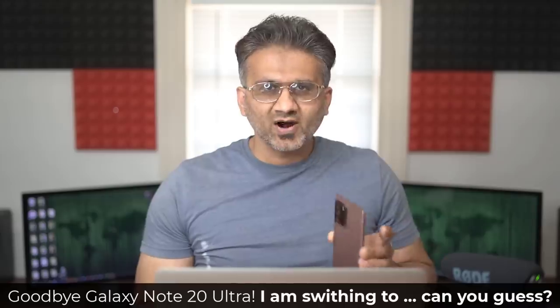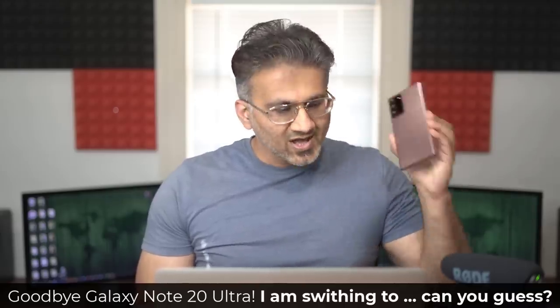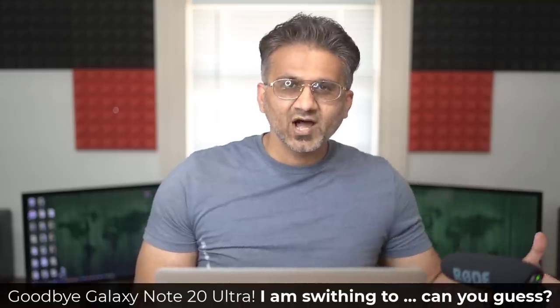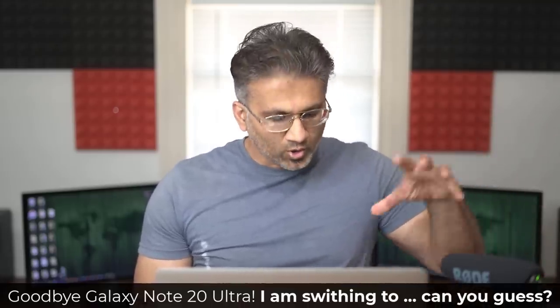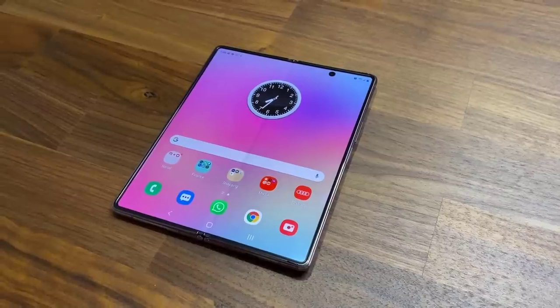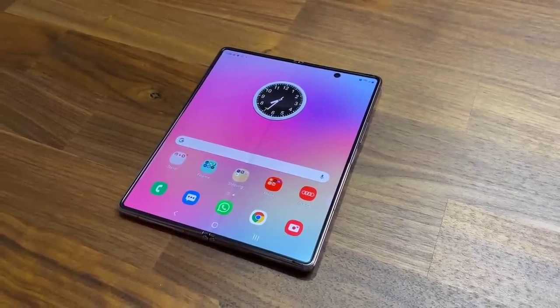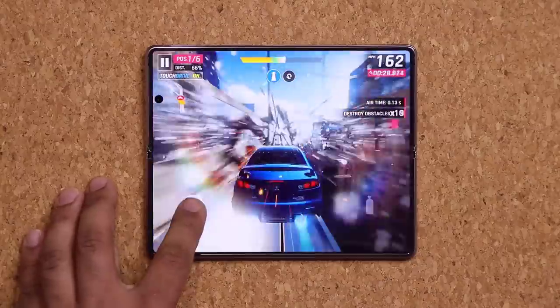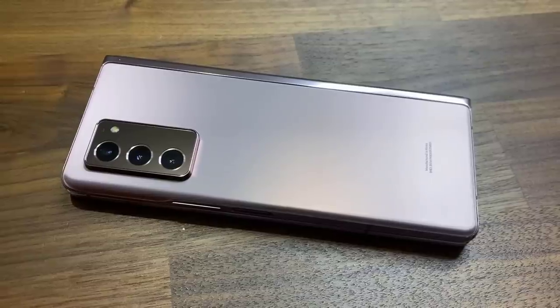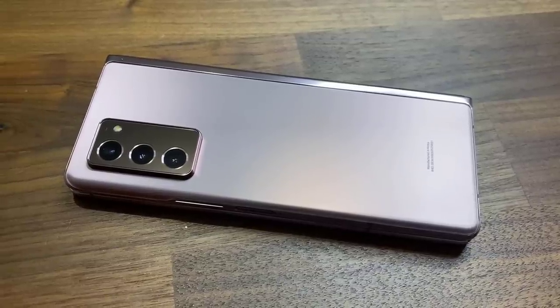Among all the common smartphones in this form factor, it is top of the line. But there is another phone that I have to switch to, test it out, and see if I want to stay with the other phone or go back to the Samsung Galaxy Note 20 Ultra. That smartphone is also another Samsung phone — the Samsung Galaxy Fold 2, just recently released, and it's actually an impressive package. It does have its shortcomings compared to a standard form factor smartphone, such as it doesn't have water resistance — this one is IP68 rated.